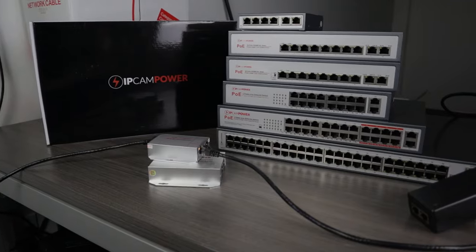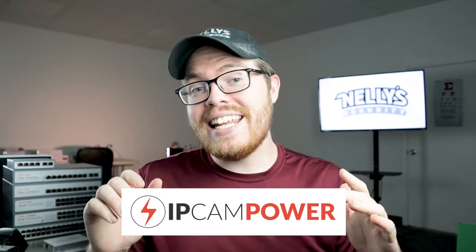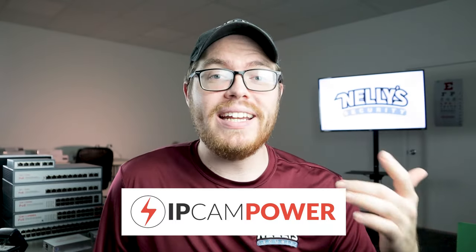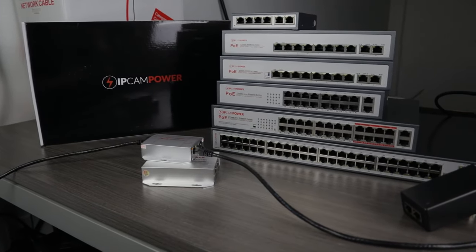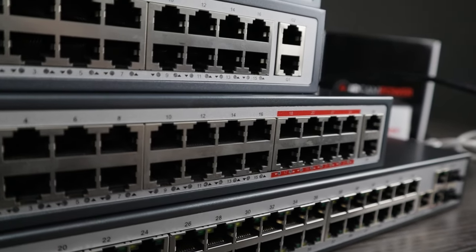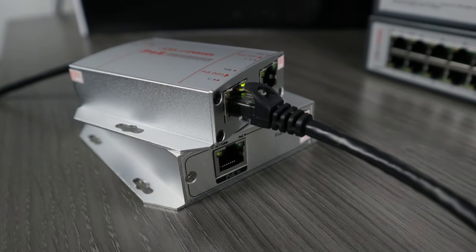Let me introduce you to our PoE products here at Nelly's Security. For PoE products, we only carry one brand because it's really the only brand we need: IP Cam Power. As the name suggests, IP Cam Power products were designed for one purpose and one purpose only — to power IP cams. This is pretty unique in the networking industry because these business-class PoE switches are designed from the ground up and optimized specifically for IP security cameras. IP Cam Power has several different products we're going to be looking at today: PoE injectors, full PoE switches ranging from 4-port all the way up to 48-port, and PoE extenders.